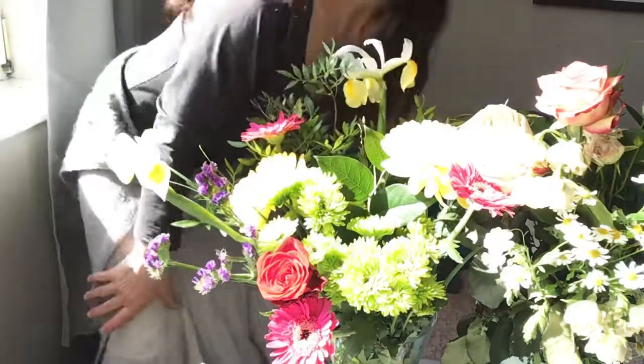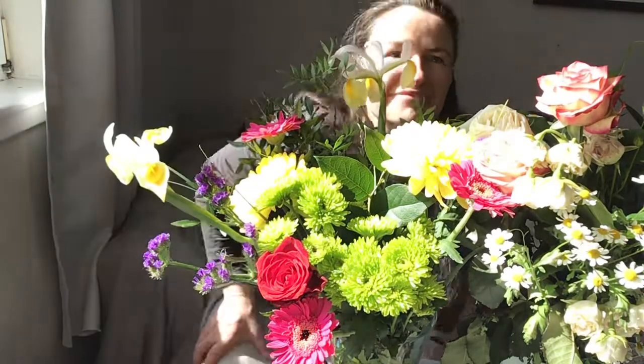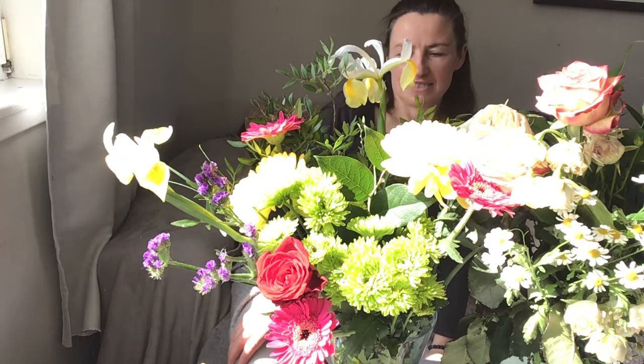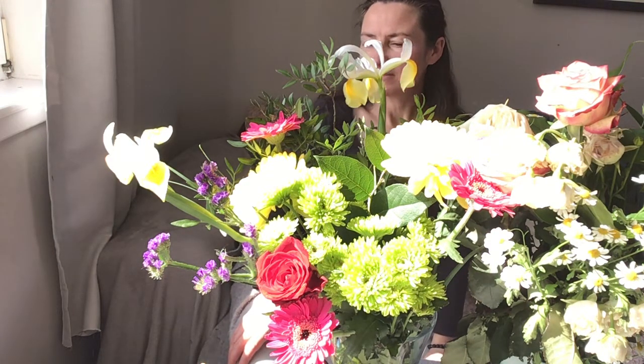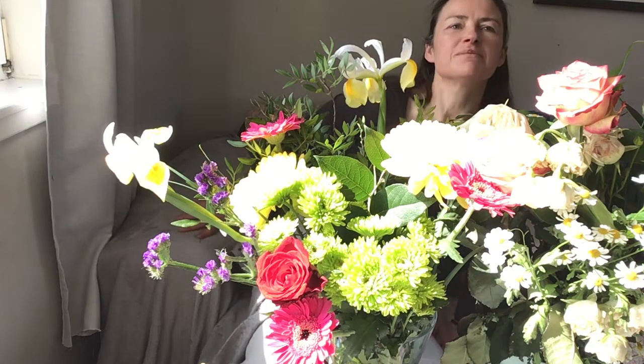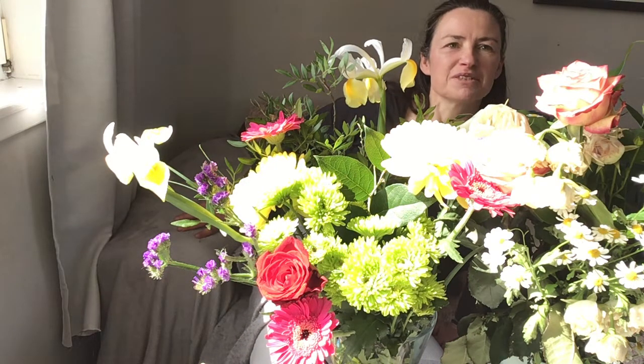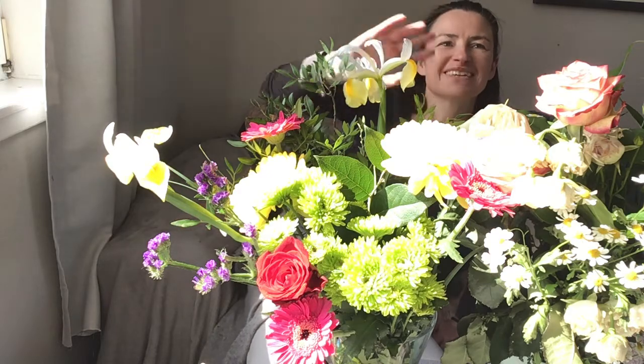This is Anya Devine saying goodbye. Have a lovely day — maybe do a little bit of drawing or painting yourselves. I'm going to carry on and do something a little bit more spontaneous; I want to use some collage and different things like that. Maybe I'll do another video. Lots of love, bye!